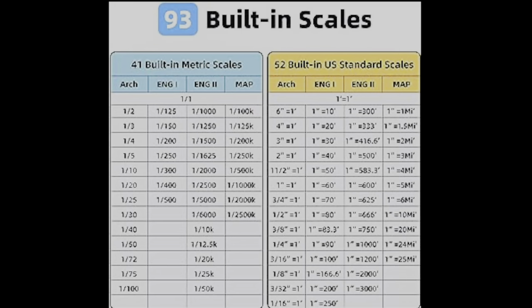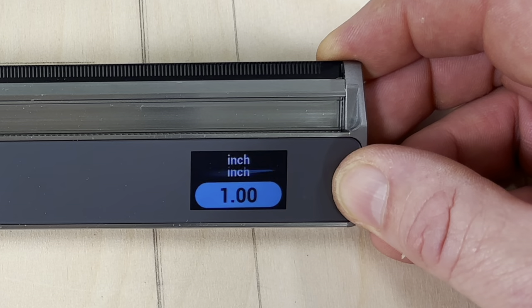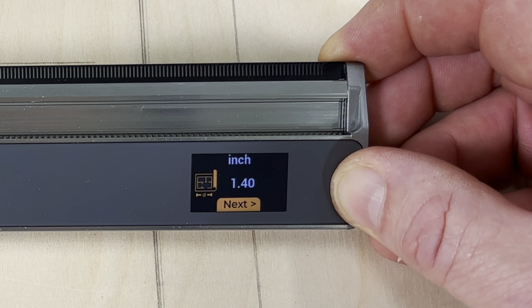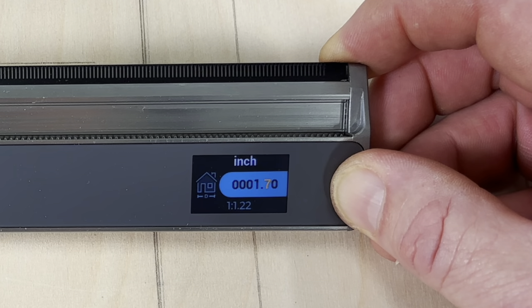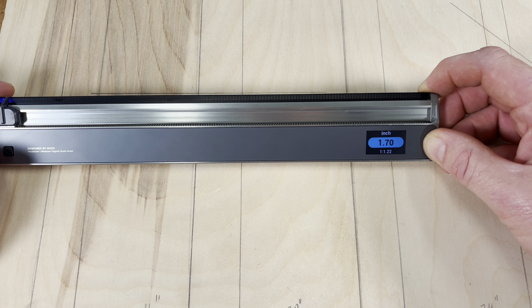The next feature is the scale ruler. I don't anticipate using this as a woodworker, but if you're an architect, this would be a valuable tool. This ruler has 93 presets for both imperial and metric, but if you don't like those presets, you can use any scale variation you want. Simply select the scale ruler, scroll down, take your measurement — in this case 1.4 inches — then scale it up to any desired measurement, such as 1.7 inches. Once done, any time we move the ruler 1.4 inches, it will scale up to 1.7 inches.